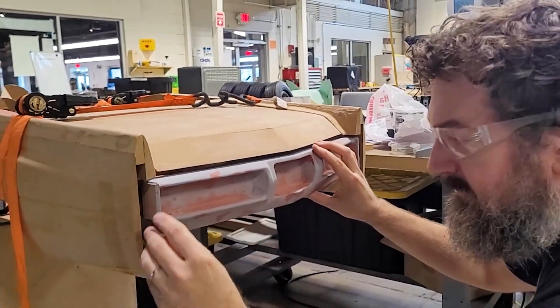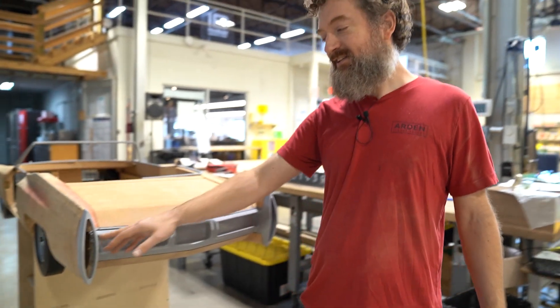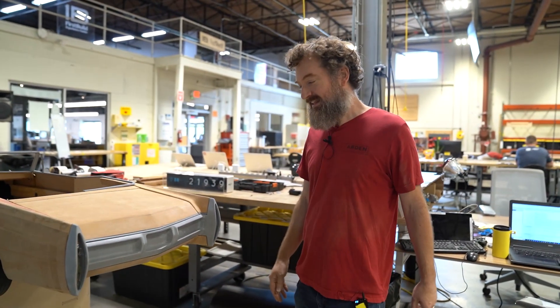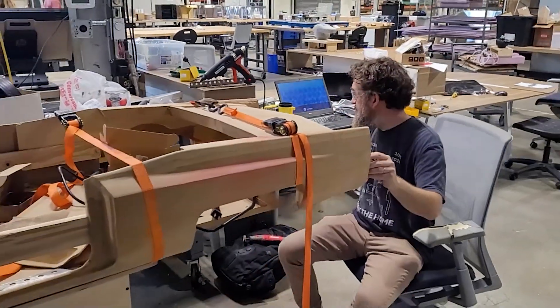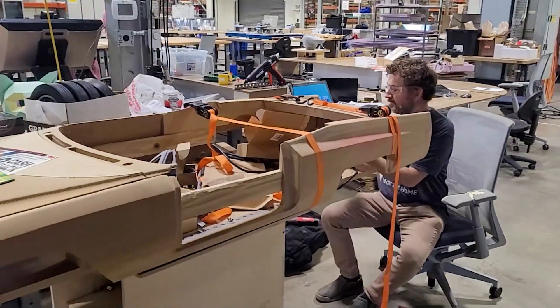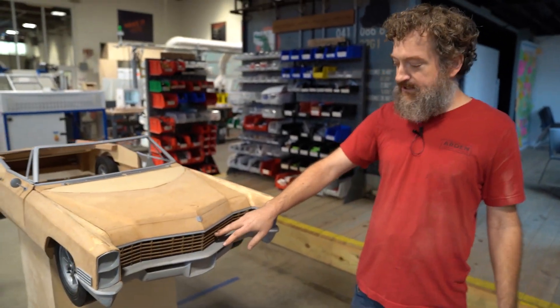I also had to do some body work on these bumpers and learned to use Bondo, which I hadn't done before. And when you get the surface wet you can really see all the little imperfections that chrome will only make much worse, so I'm going to spend a lot of time trying to get it as good as I can before I put that finish on.